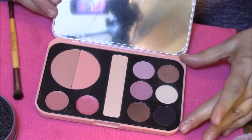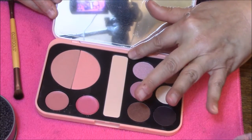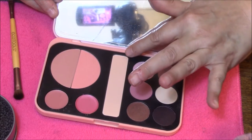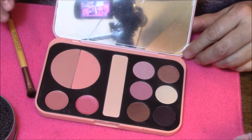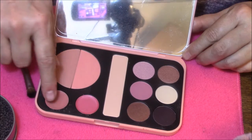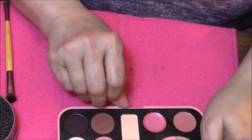It's got six eyeshadows in here. This is supposed to be a highlighter — I'm not real sure, it doesn't look like a highlighter to me, it looks more like an eyeshadow base. And then it's got your blush and your bronzer and two lipsticks. So we will swatch them all, let's get started.